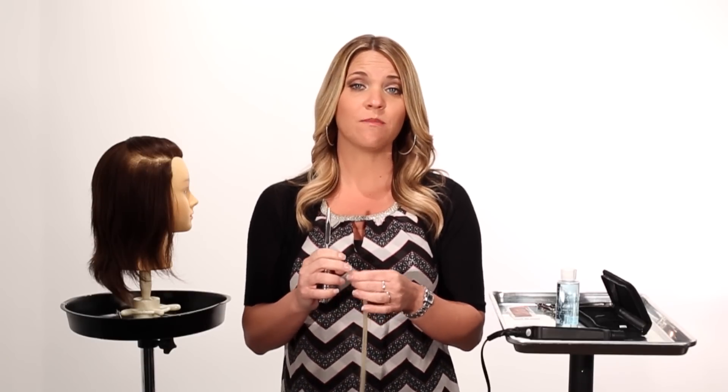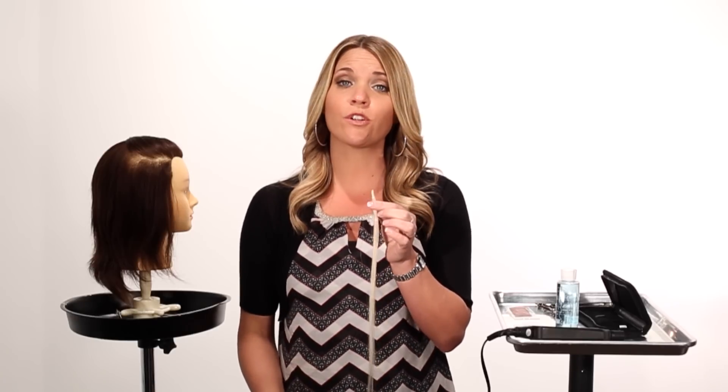Now we're ready to reinstall the extension. First, we need to completely remove the old bond from the hair using an old pair of shears. Keep in mind that by removing the old bond you are also shortening the length of the hair. The client needs to understand that by reusing fusion extensions they can save money on not replacing the hair, but each time they are removed and reinstalled the extensions will get a little shorter and some hair will shed. They may also require adding extra packages of hair.